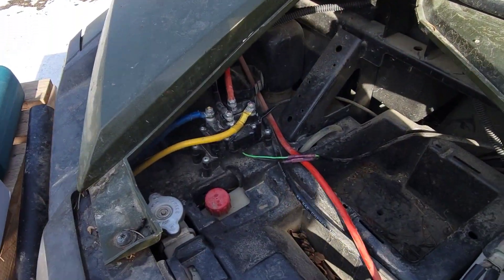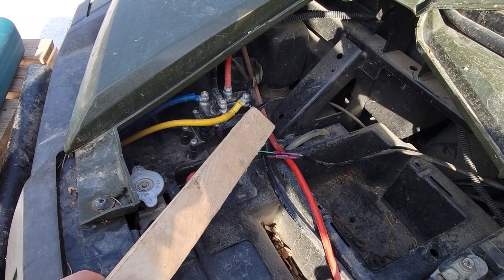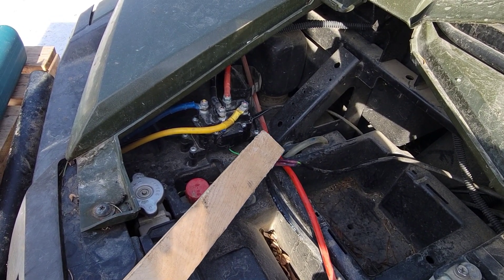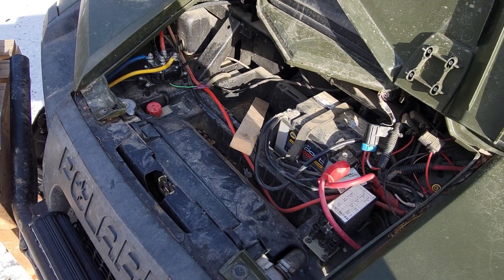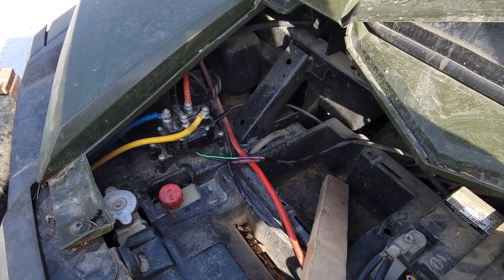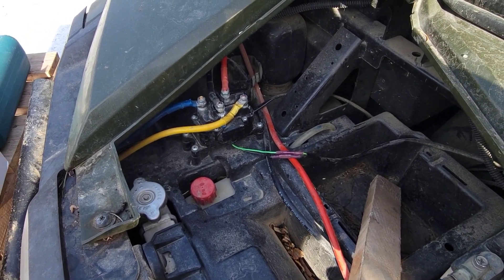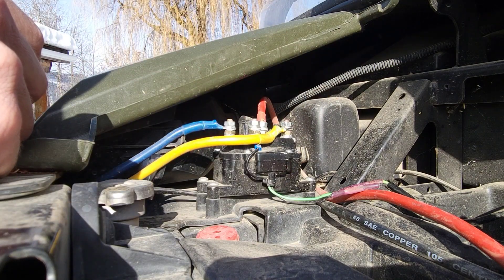The reason I'm changing this out is because it's working intermittently — it'll work and it won't work, in or out, doesn't matter. I have this stick that I keep in there while I'm plowing. I just get out, beat it, it works, then it stops working, then I just beat it again. I'm getting sick of that, so I'm swapping it out. First things first, we're going to pull this out.